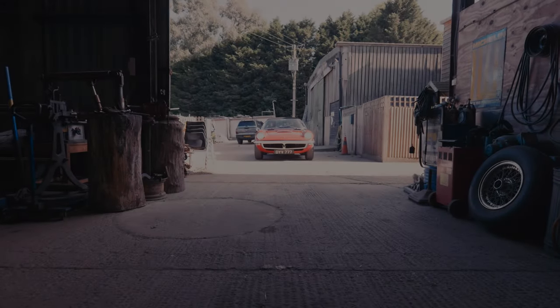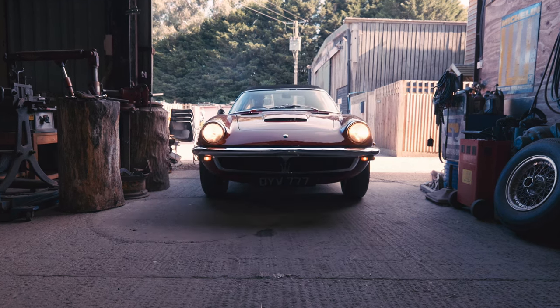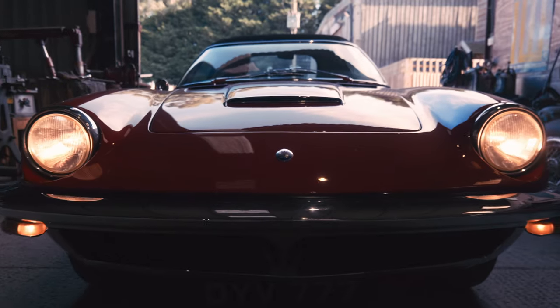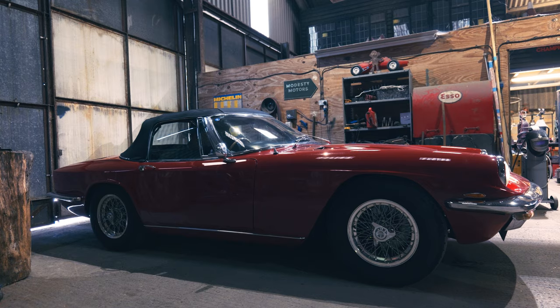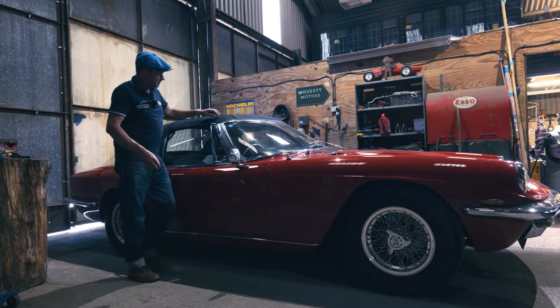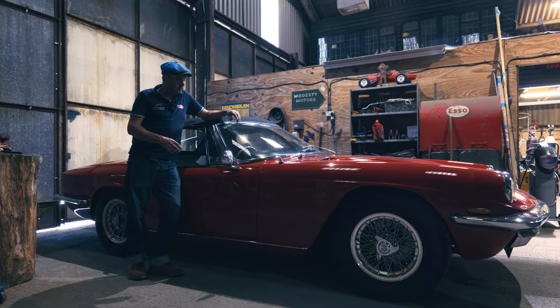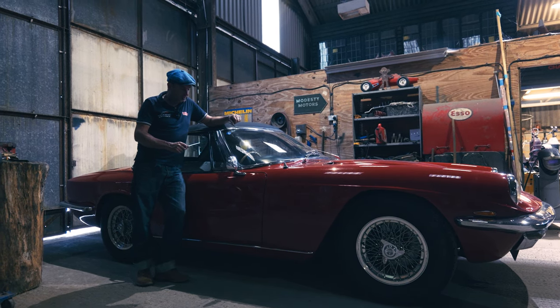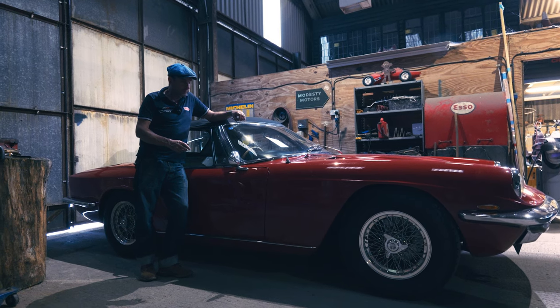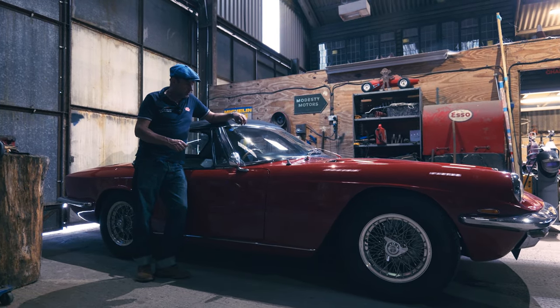I think everyone should have a Maserati. This one's back from its Euro trip — it's done 5,000 kilometres all around Europe: France, Germany and other countries. They're back safely, had a wonderful time. They went on the big Maserati rally in the Black Forest with many other Maserati Mistrals. So that's wonderful.